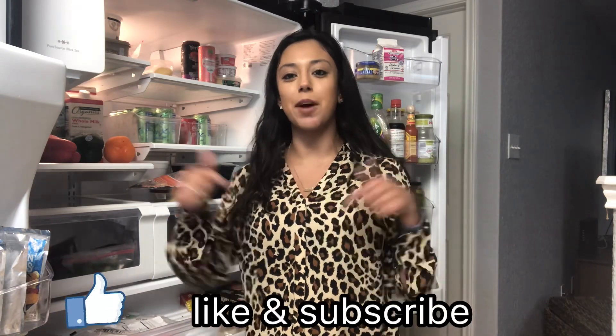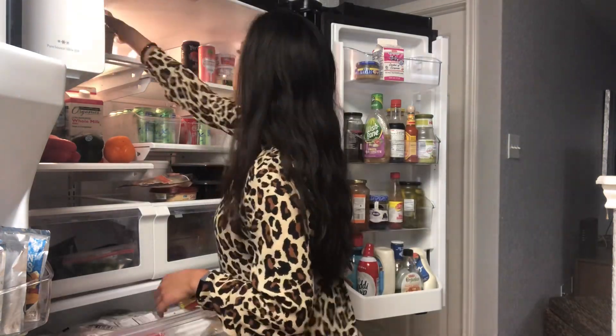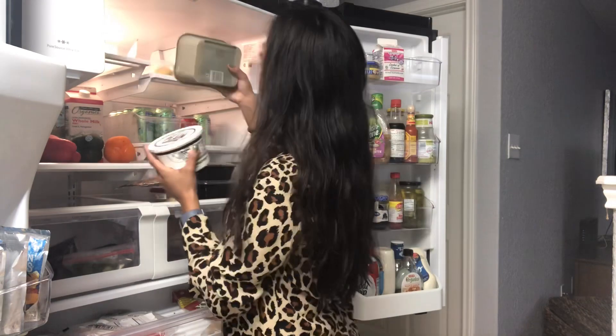Hey guys, welcome back to my channel. My name is Cathy for those of you that are new here. My channel is dedicated to cleaning and organizing your home, making sure you have the motivation that you need to get your home in order. In today's video we're going to be doing a clean-out of this refrigerator, and I'm going to be showing you how I organize it once I get my curbside order of groceries today. If you guys like this kind of video, don't forget to hit that thumbs up button down below and subscribe if you're new.